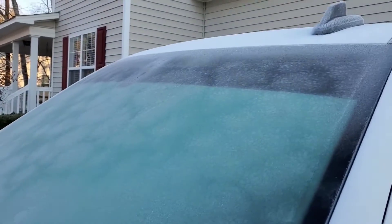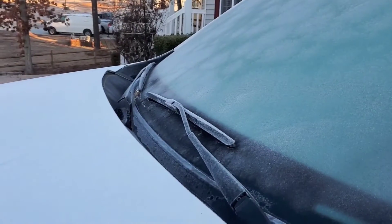Now, with that being said, I'm going to move outside and I'm going to show you firsthand how I'm going to clean the ice off the window without even scraping it. It's 26 degrees outside, so it is cold. This windshield is definitely iced up.